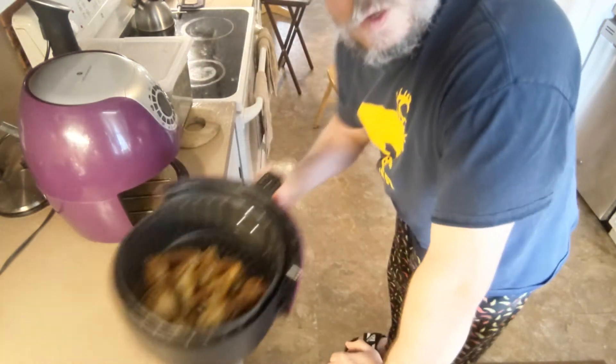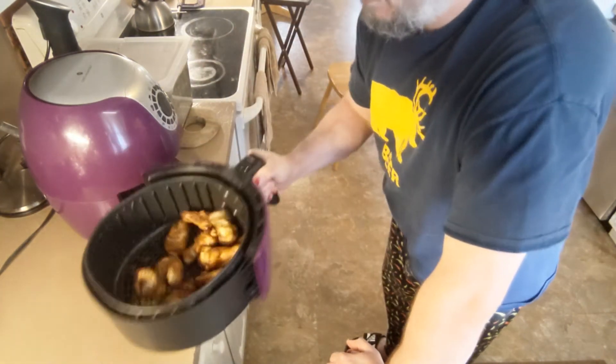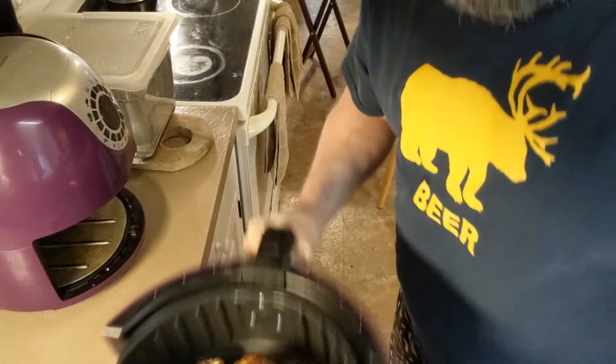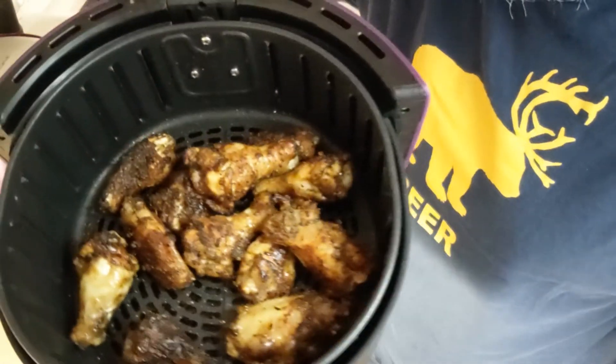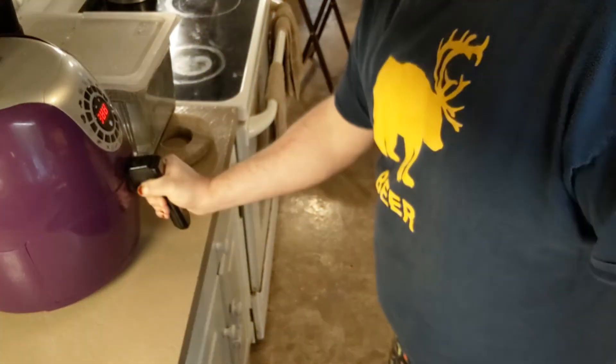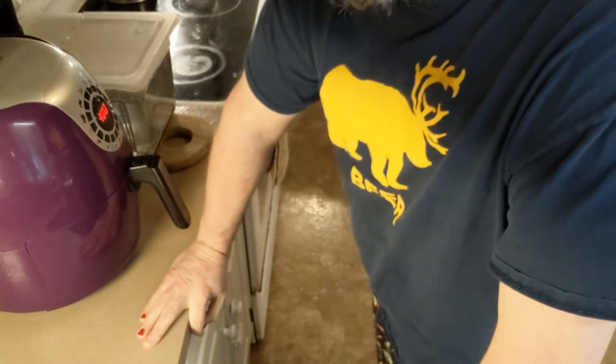That reaction is going to produce something that's really, really crispy. Once the time is up, we pull them out, give them a quick toss, and put them back in for 24 minutes at 400 degrees. We're not going to use all 24 of those minutes — we'll check them in eight. After eight minutes we pull them out, give them a look, and they're looking pretty crispy. We'll throw them back in for probably another four minutes and see what they look like.